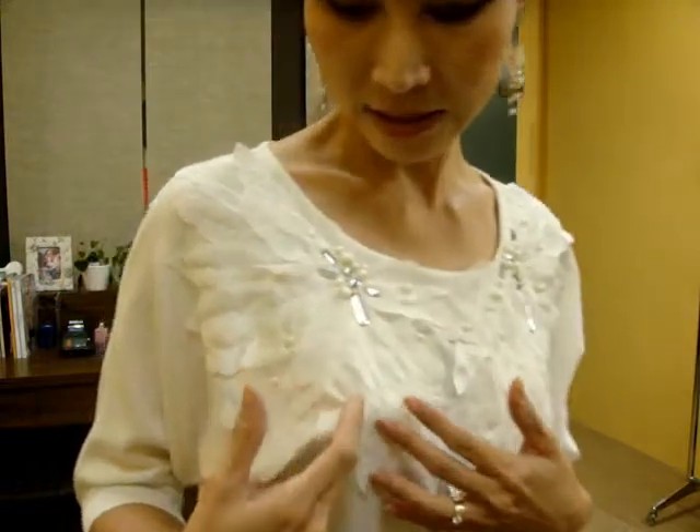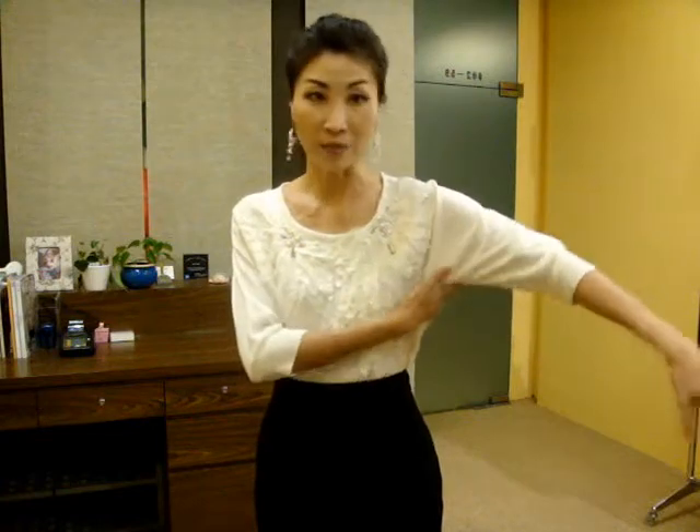This beautiful dolman sleeve knit top can also make your top body full. If you wear a normal plain dolman sleeve top with no pattern at all, it will make your chest look actually smaller and flat. But because this one has a lot of details with 3D chiffon patterns and crystals, it gives your top body a fuller look. The dolman sleeve can also hide your skinny arms and make your top more full and balanced with your hip line.